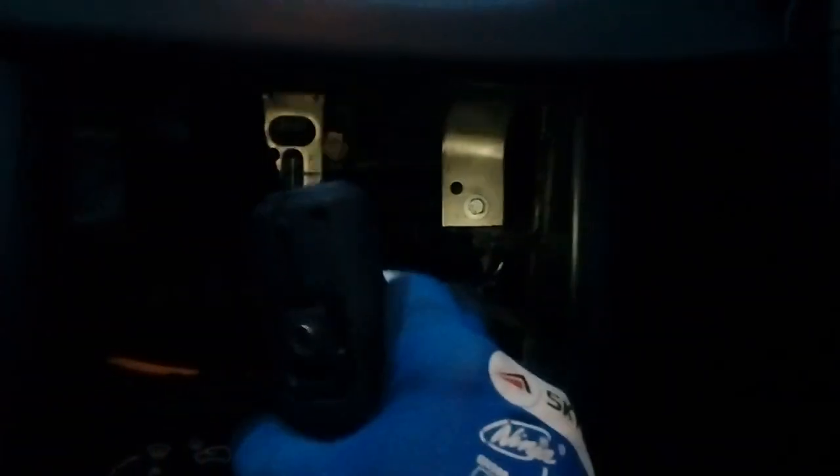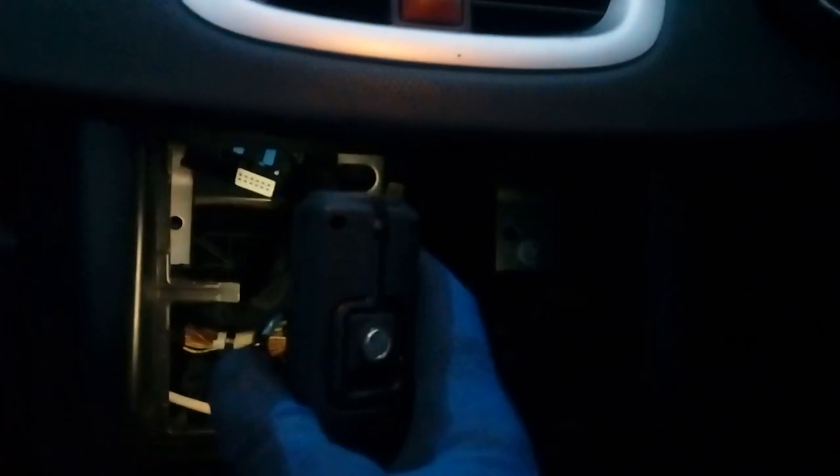Next up you have a plastic pocket here. Put your hand in and get behind it — it should come out fairly easily. That leaves you a nice big area. Your area is actually big enough for a double din stereo without any extra fitting kits, so you don't need any extra cages — only what comes with the radio.